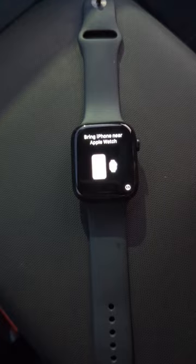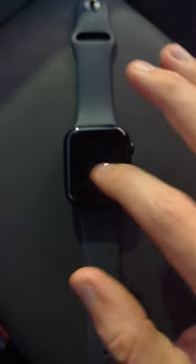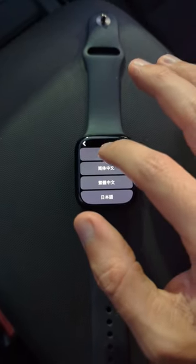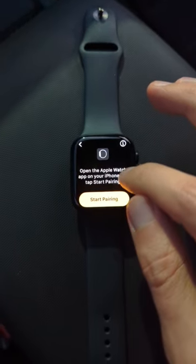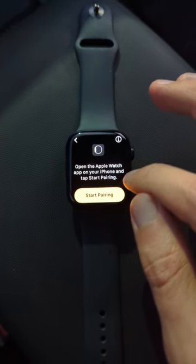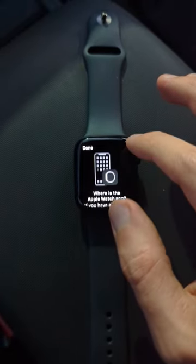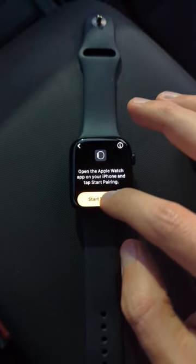As we can see, it says 'bring iPhone near Apple Watch.' If I hit the information button, it shows: set up, English, United States. Then it says 'open the Apple Watch app on your iPhone to start pairing.' It looks like there's no other option but to pair.